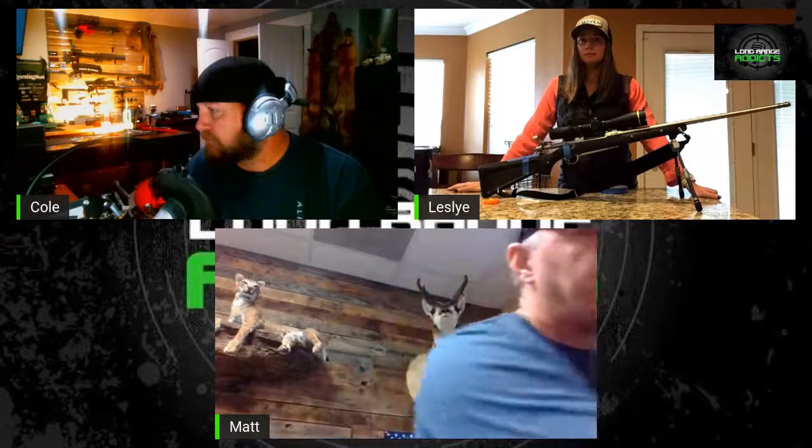Hey Cole, hey Leslie — good to see you guys. Happy to talk about length of pull for all the shooters out there. When that time comes to pull the trigger on an elk or whatever you're hunting, you want accurate shot placement, and that comes down to a properly fitted rifle. That properly fitted rifle begins with the length of pull. It's one of the very first things a person needs to do. The length of pull is the distance from the face of your trigger back to the middle of your butt pad. You can lay the rifle on a table at home and measure that with a tape measure.